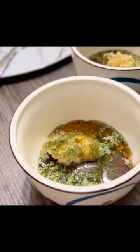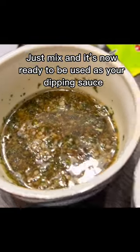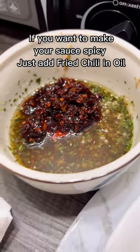Believe me, this is so yummy. Now just mix, mix, mix, and it's now ready to be used as your dipping sauce. I love spicy, so I want to add this fried chili in oil.